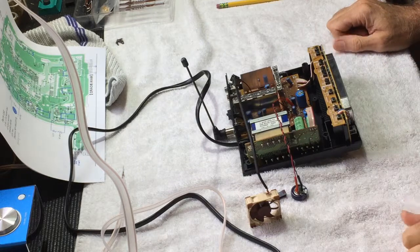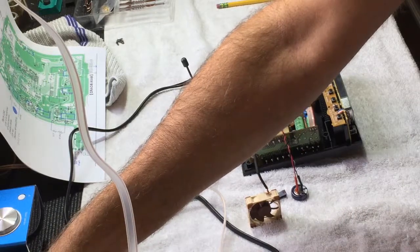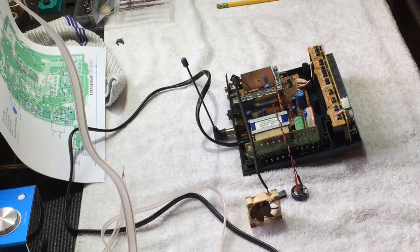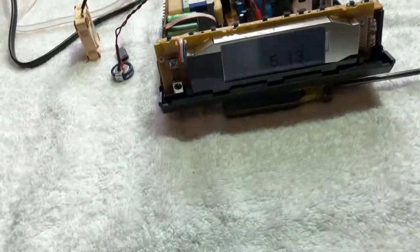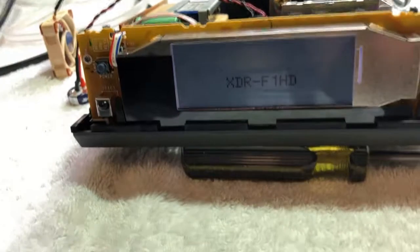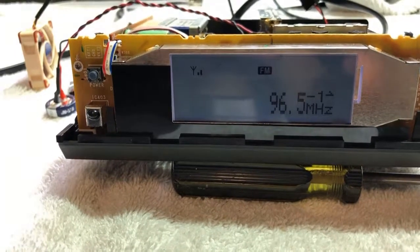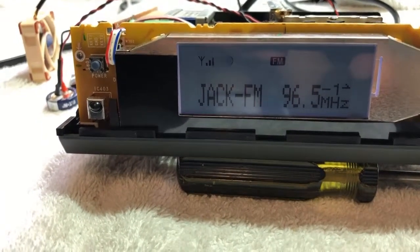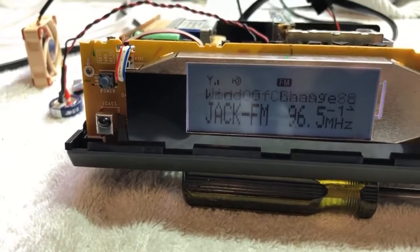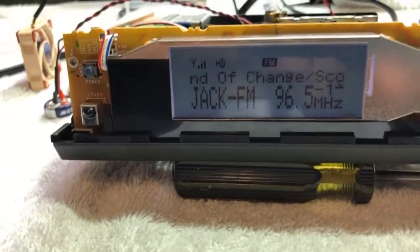The unit's been unplugged now for about half an hour. Let's plug it back in and see if it retained all its memory. The clock came back to the correct time — that's good. Turn it on, and it went back to the last station that was tuned. I believe our modifications are a success. Let me go ahead and mount the super cap and the fan — I'll use Velcro for that — and we'll show you that when it's all done.